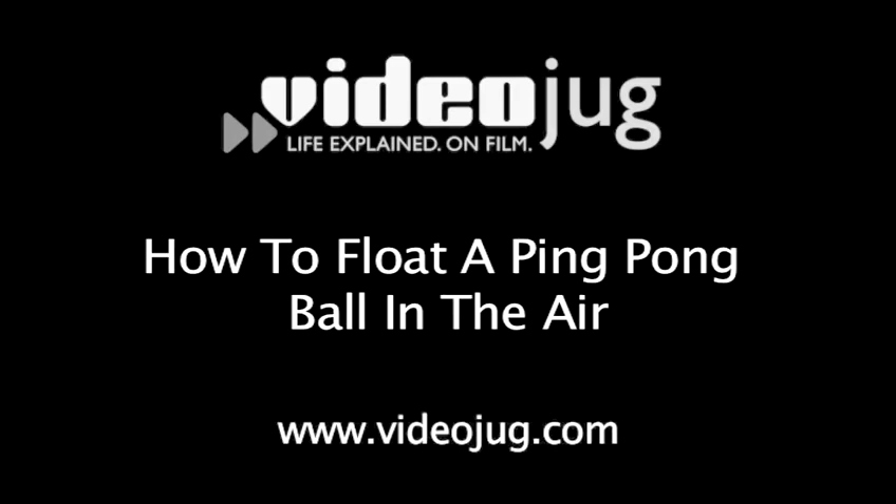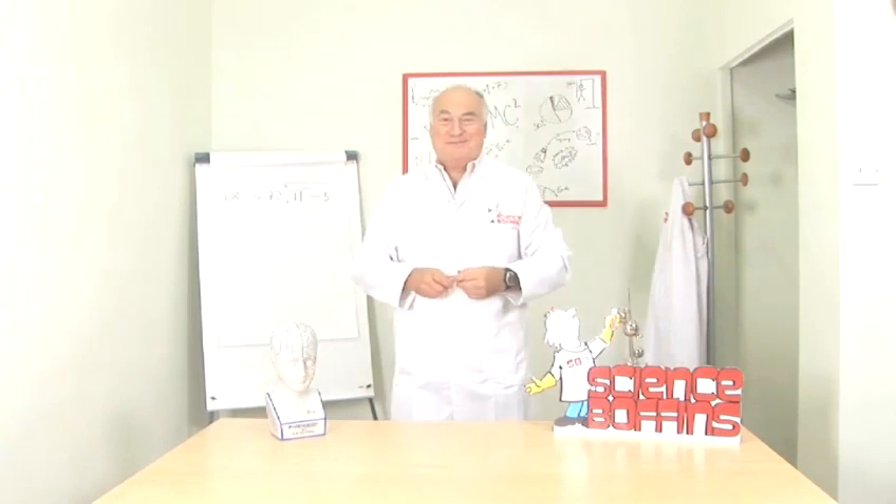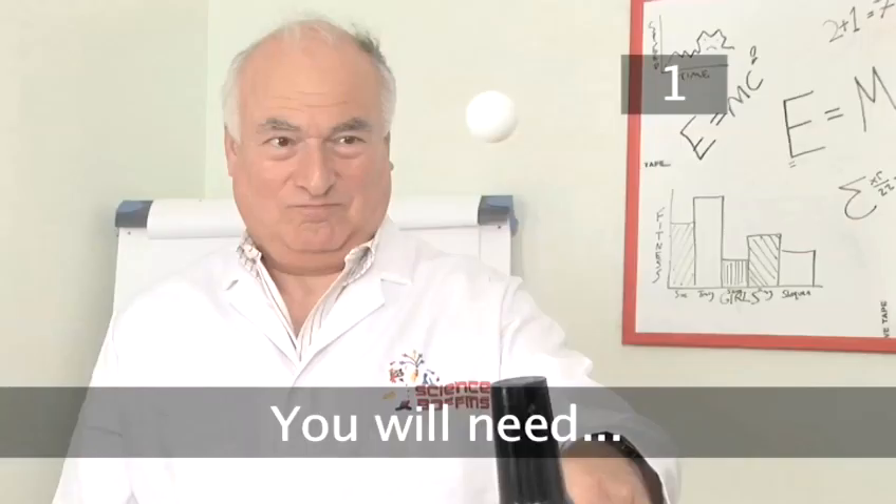How to float a ping pong ball in the air. Hello and welcome to Videojug. David from ScienceBoffins is going to show us how to amaze and astound our friends by making a ping pong ball float in the air.